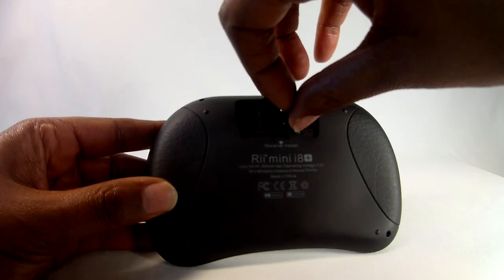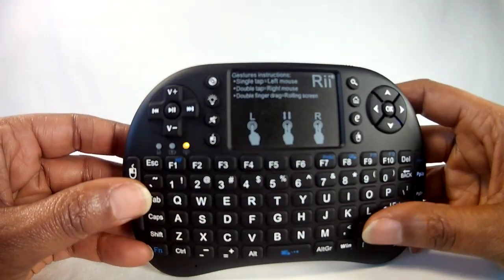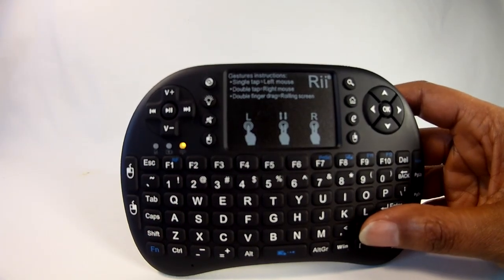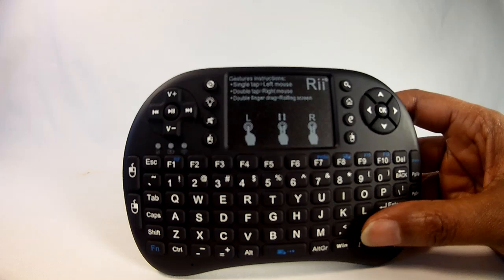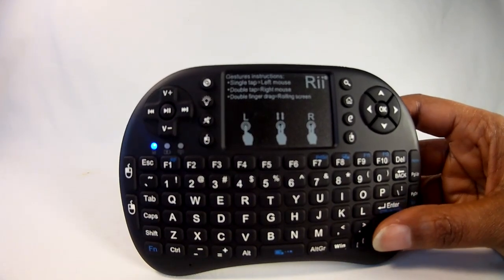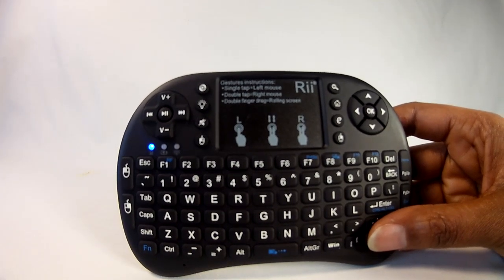The keyboard has three indicator lights on it. The far right light is a yellow light that flashes while the unit is waiting to be paired. The far left blue light then comes on and stays solid to indicate a successful connection and stays solid while in use. The middle light is a red light that stays solid to indicate the unit is charging, and it goes off when the charge is complete.